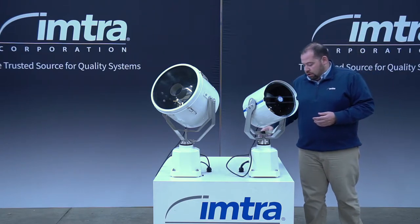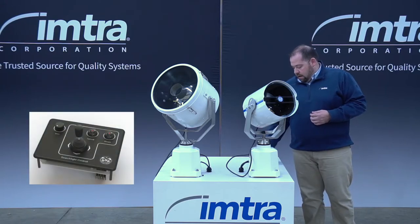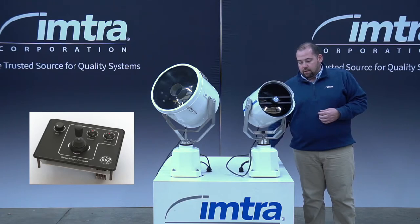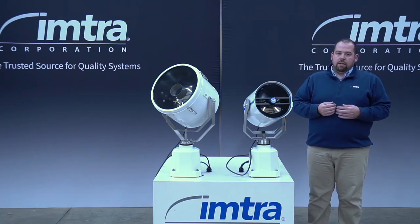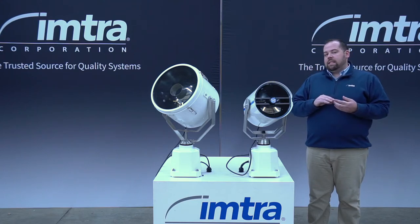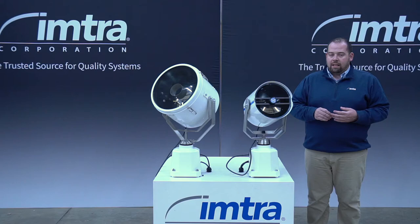The searchlight with the 2019 NF panel has two speeds for rotation and tilt, with a max rotation of 340 degrees. For tilt, you have a maximum vertical of 30 degrees up and a maximum of 60 degrees pointing down.